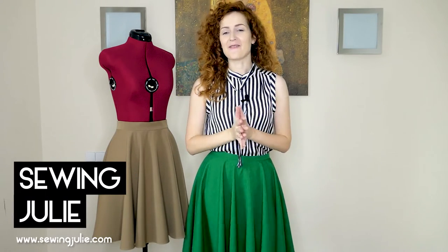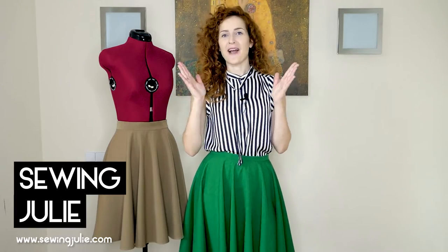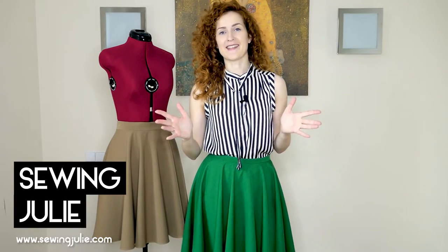Hello darlings and welcome back to my channel. Today I have a very special video — my very first sewing class. In this first sewing class we will be making a circle skirt like the one you see here beside me and like the one that I'm currently wearing.